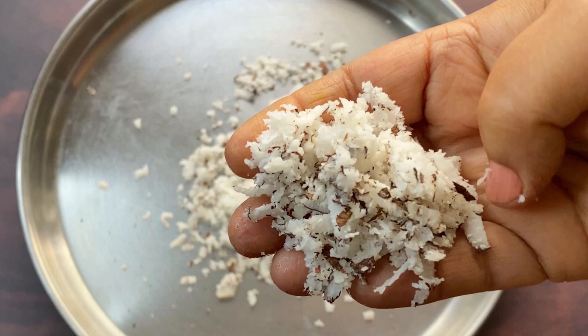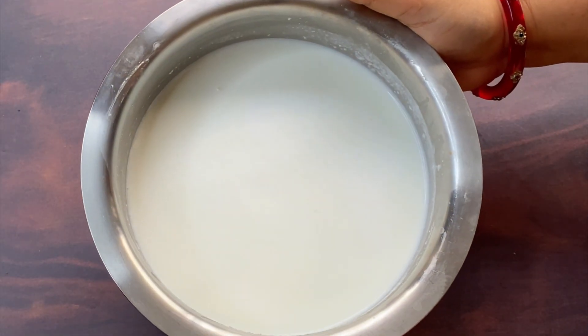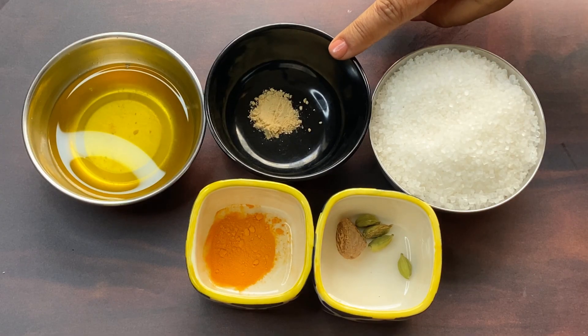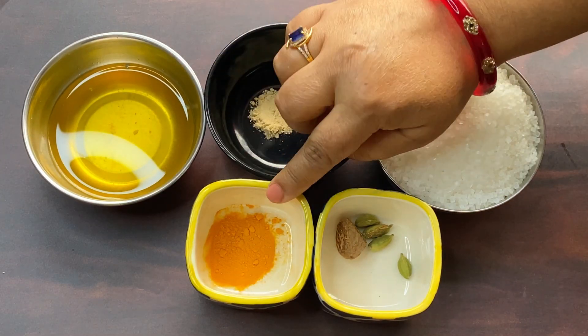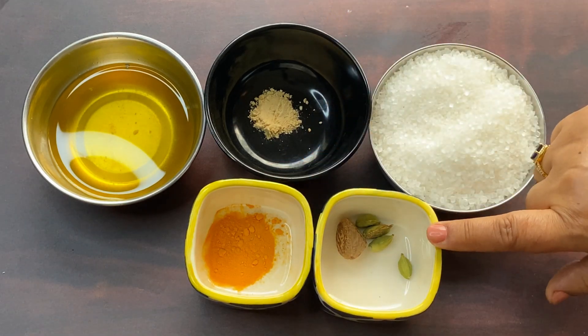You can use fresh dates if you want. I have taken 1 kg of dates, along with chini (sugar), sund powder (dry ginger powder), desi ghee, haldi powder (turmeric), nutmeg, and a little cardamom (elaichi).